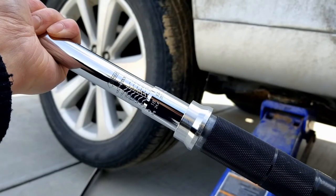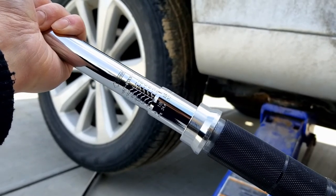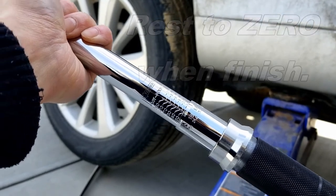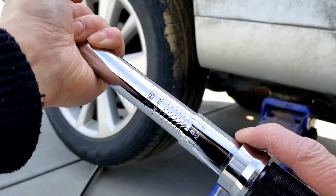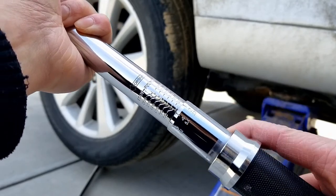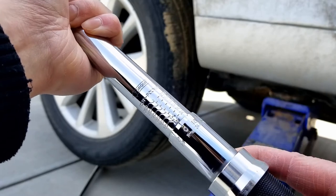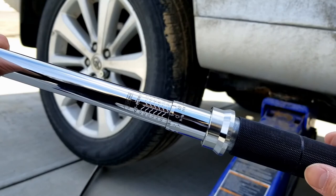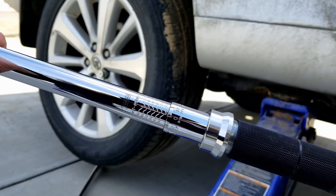Now for the most important part that most people forget — at the end you have to reset your tool back to zero. If you don't reset it back to zero, over time your tool will be damaged, the torque wrench will be useless, and you'll have to buy a new one. There we go, back to zero. Thanks for watching — don't forget to hit the like and subscribe button. More videos to come, stay tuned.